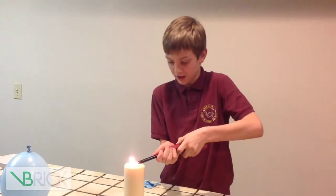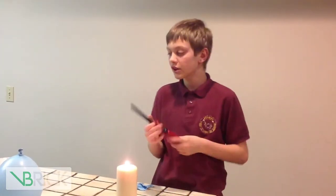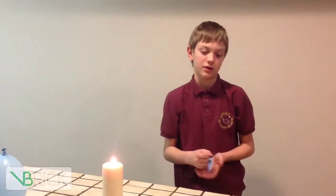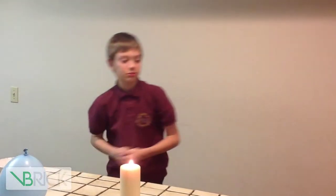Now, let me just reignite our little flame here. The reason that happens is because there's nothing to cool it down and make it so it does not completely explode. Here are those remnants — as you can see, it's pretty exploded.